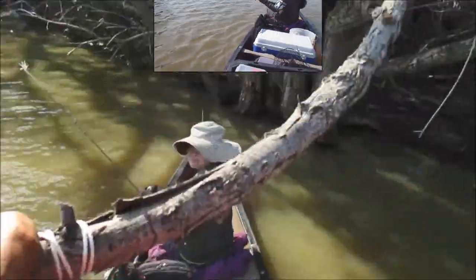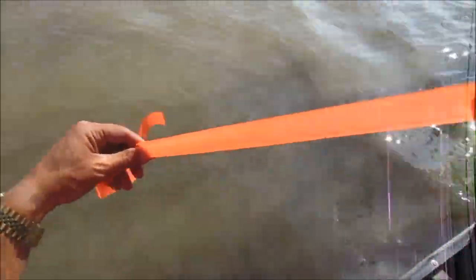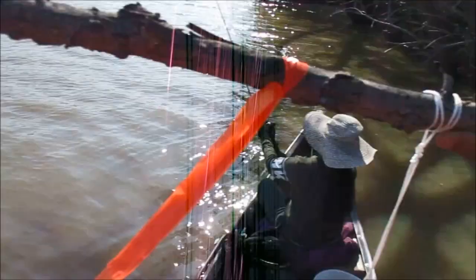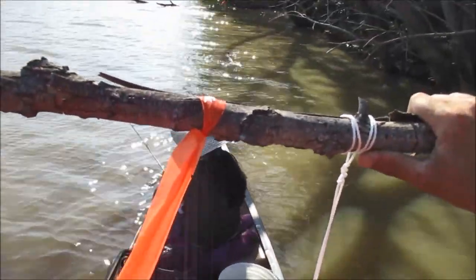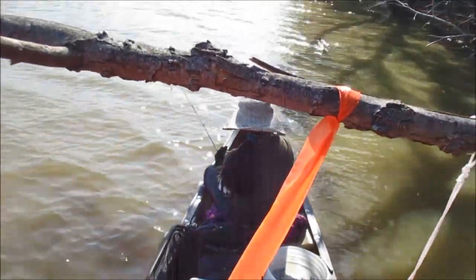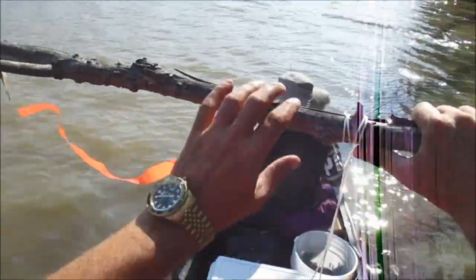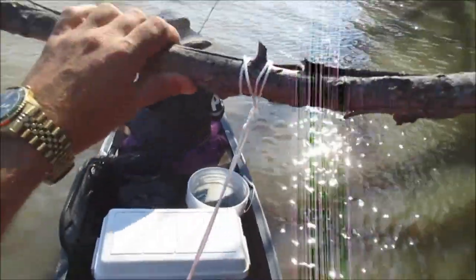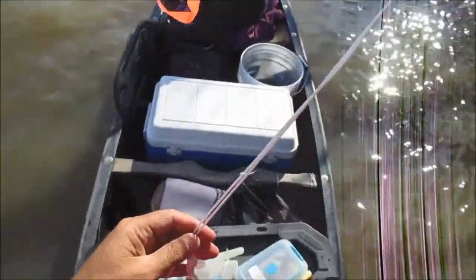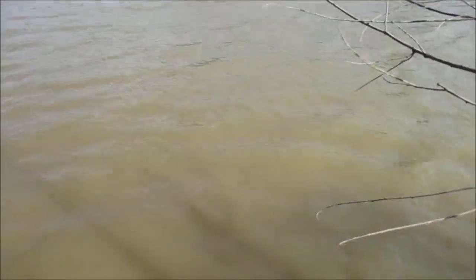I'm going to show you how I do my limb lines. The first thing I do is tie orange marker tape to the branches that I put my limb lines on, so I can see my limb line during the day or in case the glow stick ever goes out — it shows up real easy being bright orange. I then use what you call trot twine or limb line, whatever you want to call it.